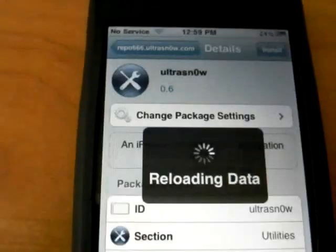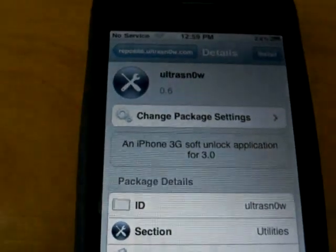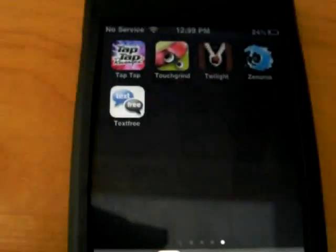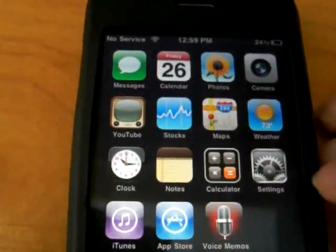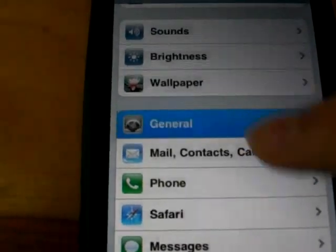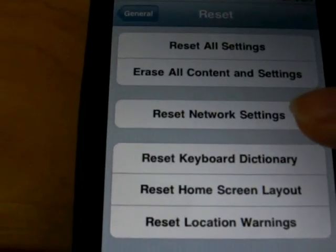Now, if after you unlocked your iPhone 3G you are having problems connecting to your network, Wi-Fi, 3G, or any network problems, go into Settings, General, all the way to the bottom to Reset, and tap Reset Network Settings.